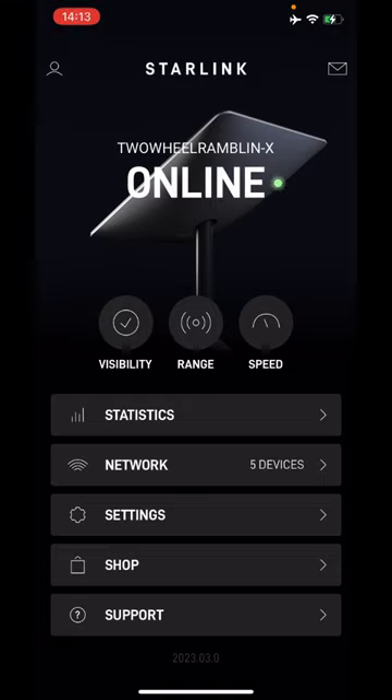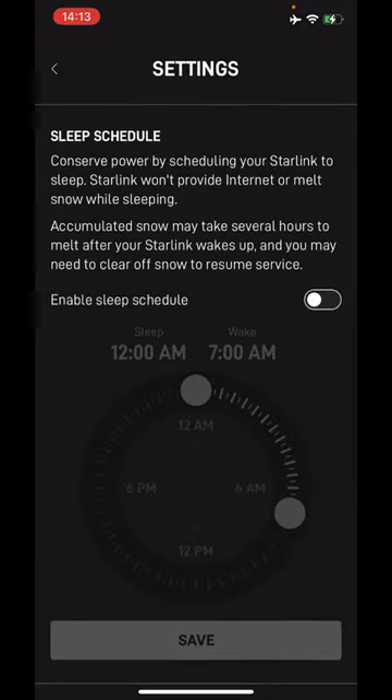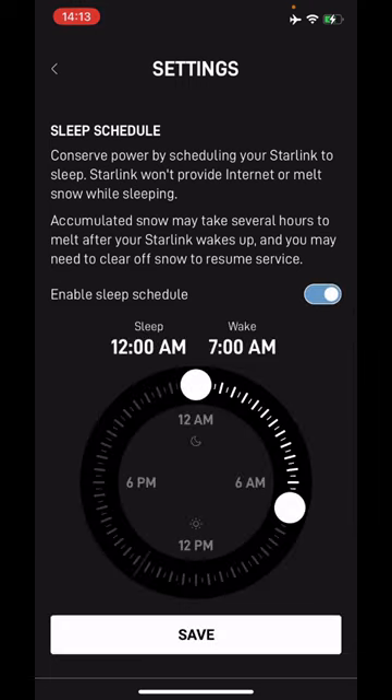Starlink has added a cool new feature. You bring up your Starlink app on your iOS or Android device, go into settings, scroll down and you'll see a new sleep schedule. This allows you to set a schedule for your Starlink to go to sleep and to wake up at.